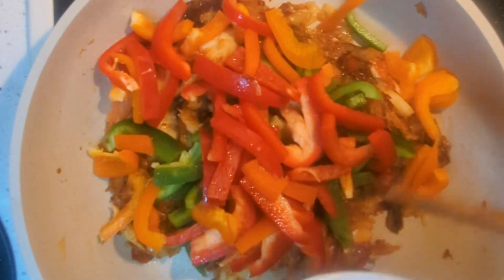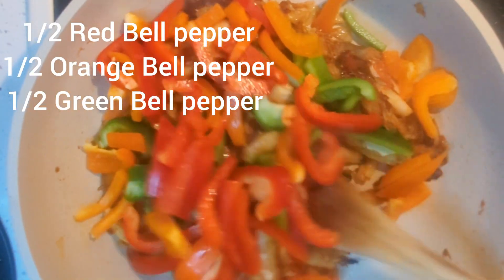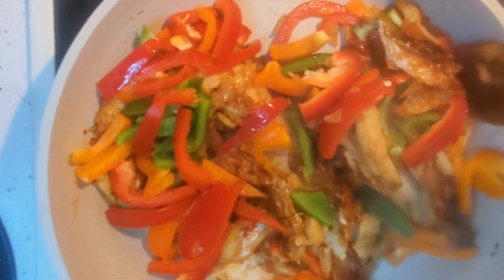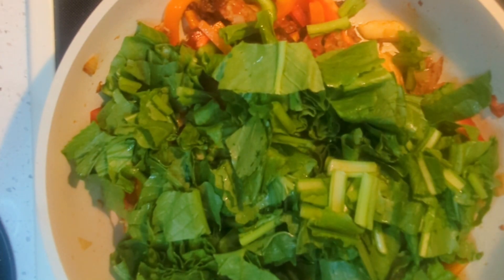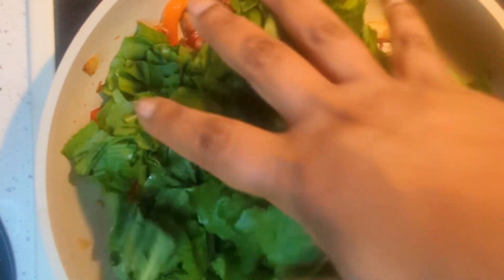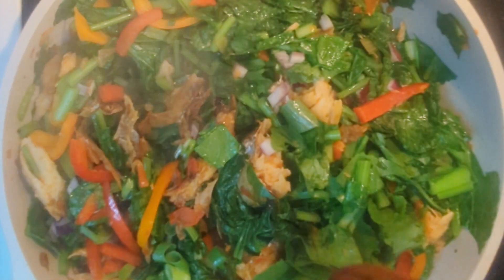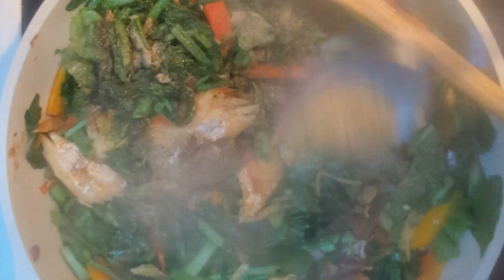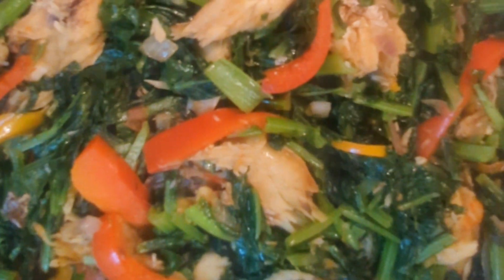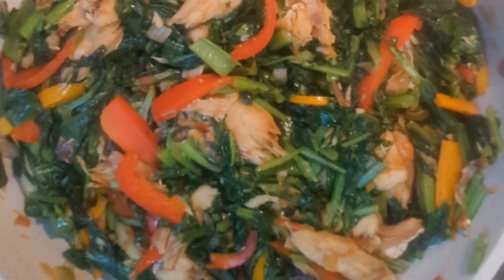Then I add some vegetables — green bell pepper, red bell pepper, and orange bell pepper — and I start adding in my greens. I give that a stir, then add the black pepper. My greens are ready and they look so good and smell delicious.